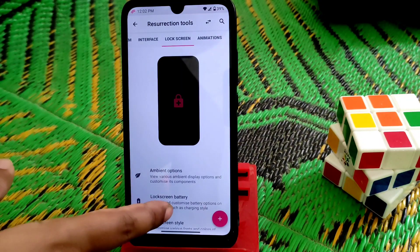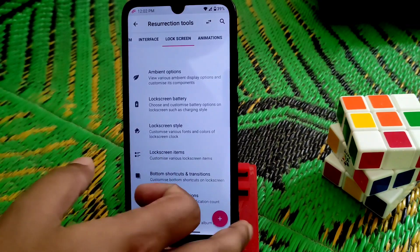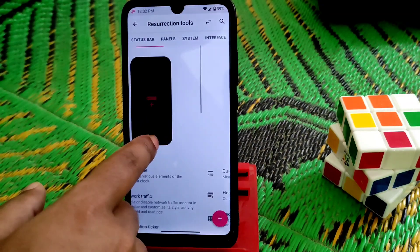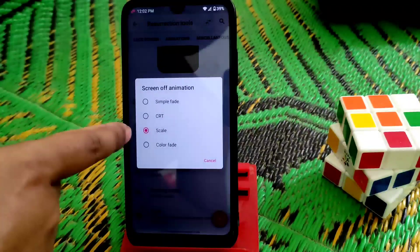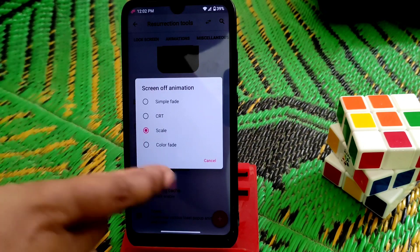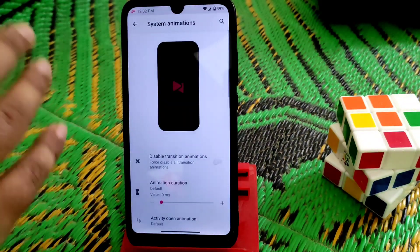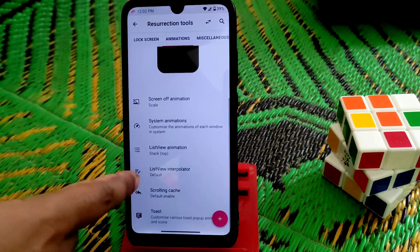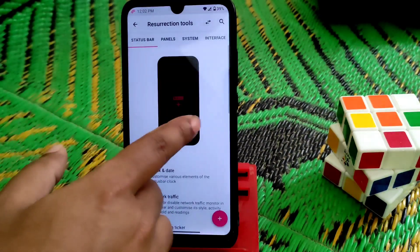We have lock screen options: ambient options, lock screen battery, lock screen style, lock screen time items — every single customization you'd want is here. Lock screen animations, screen-off animations — force, simple, CRT, scale, and color — you guys can use any of them. System animations with adjustable duration and value — so many animations and everything is just working fine.